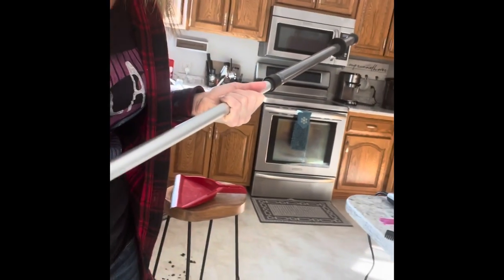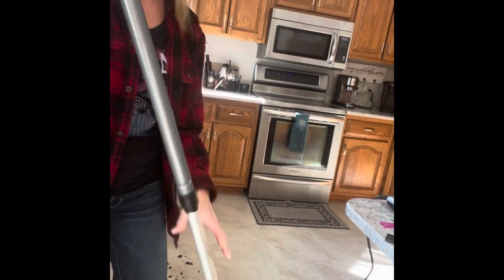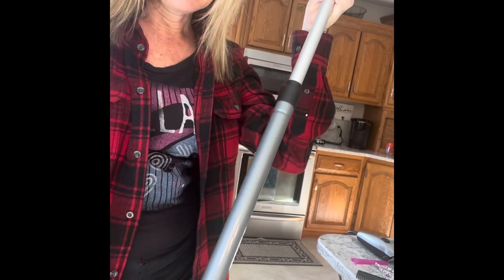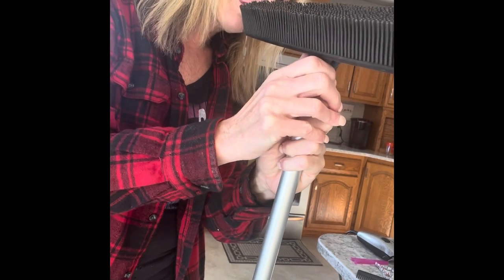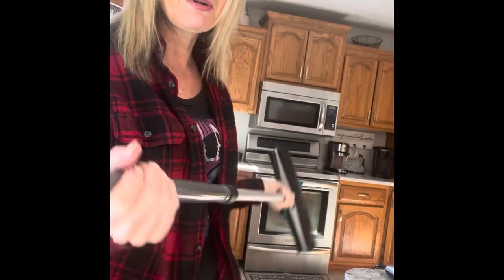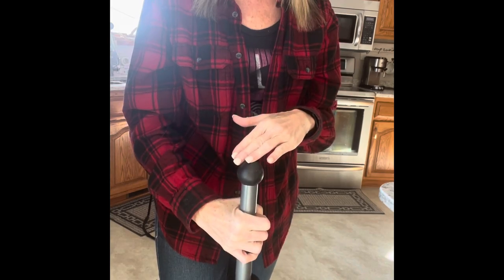I'm going to show you how fantastic it works — here's my husband's hair all around the floor. You can purchase just the rubber broom attachment separately. If you already have the telescopic mop handle from the superior mop system, you can use that handle and just buy the attachment. If you don't have the superior mop system, you could host to earn it for free, or join my team and get it along with a plethora of other goodies. Otherwise, grab the rubber broom system — it comes with the telescopic handle and the rubber broom attachment.